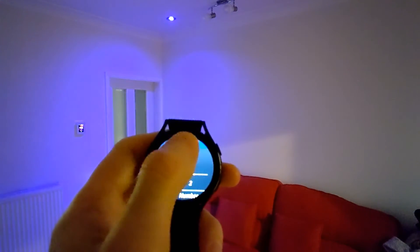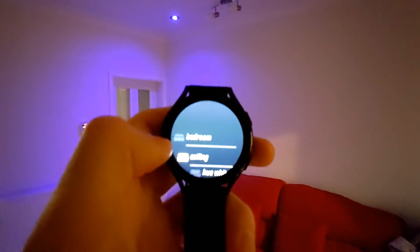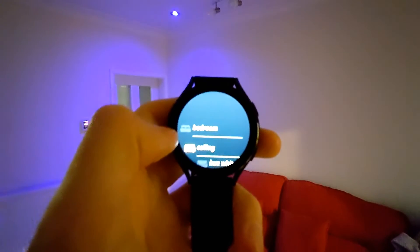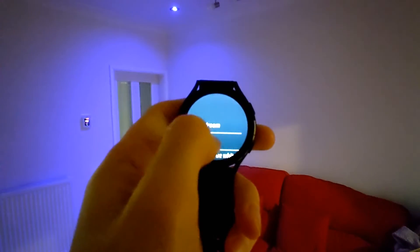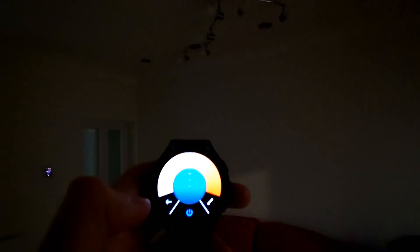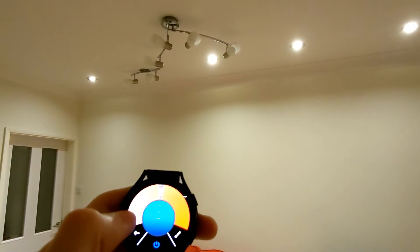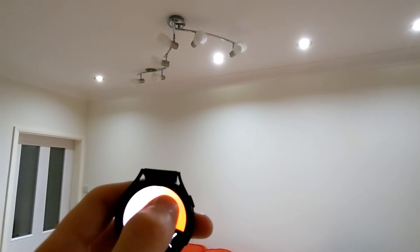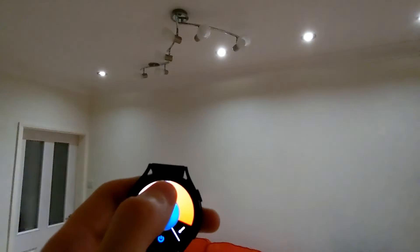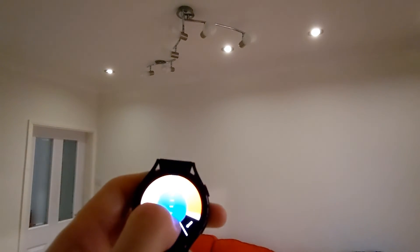Then you can go to groups, so I can control all my ceiling lights in one go — from ambient white to the different colors.